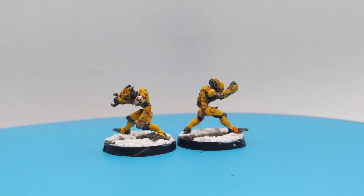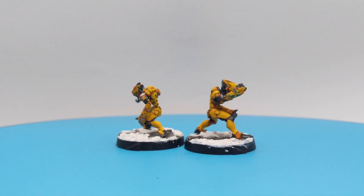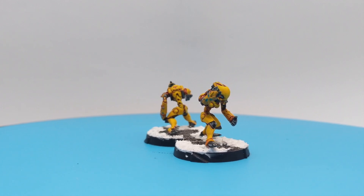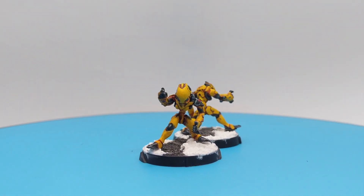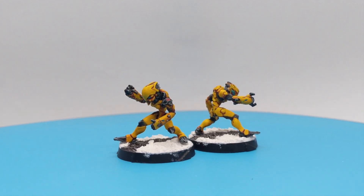So guys, that will be it for today. I hope you all enjoyed this video. If you did, please like and subscribe to the channel — it will mean a lot. And see you in the next one when I will continue painting stuff from Operation Callstrom. So take care and bye bye.